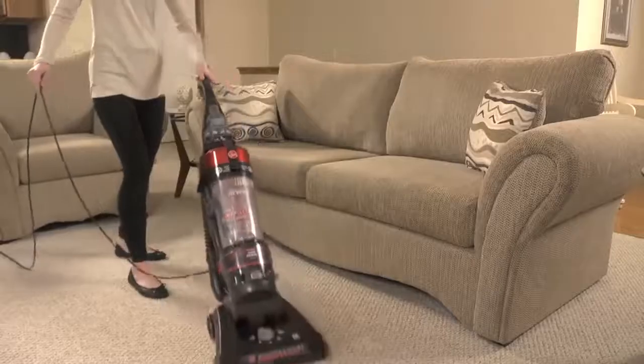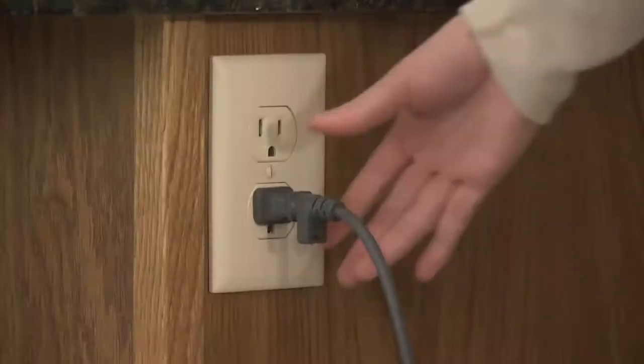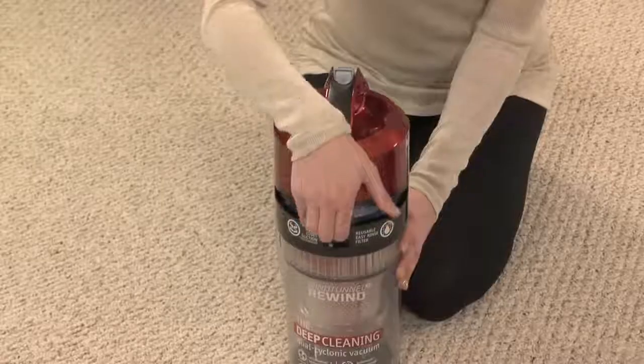To get started, put the cleaner into the upright position. Turn the power off and unplug the power cord.